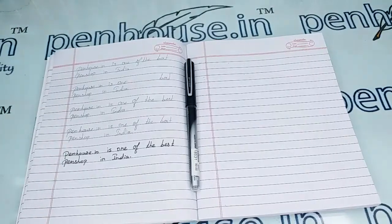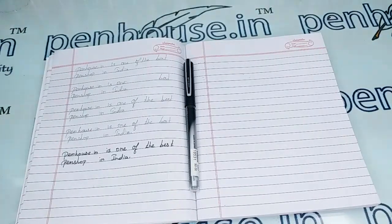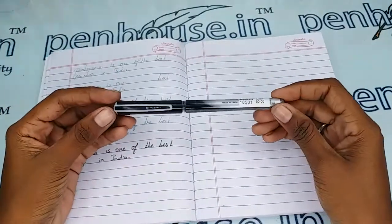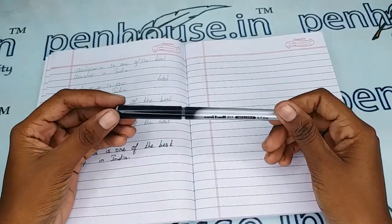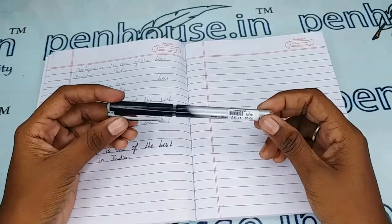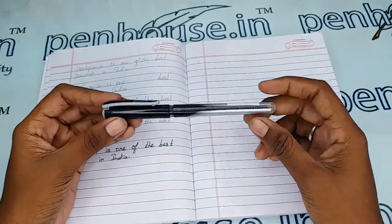Hello friends, welcome to Pen of Totten. In this video we are going to see a short review on the Uniball 217 0.7mm black rollerball pen. This video is specifically made to give you clear insights on this pen, because just with photos you cannot fully understand it.